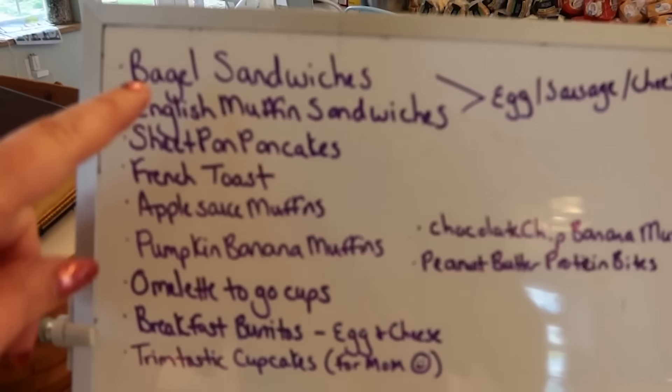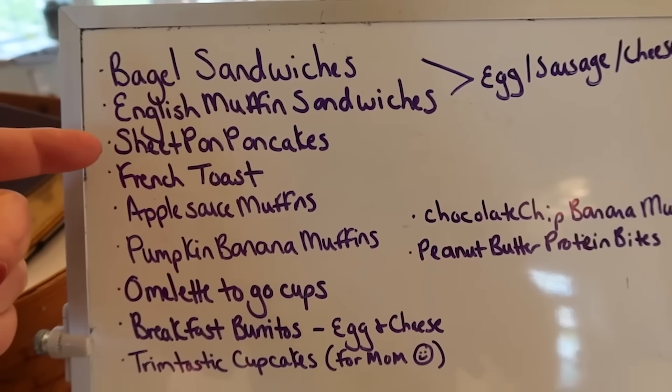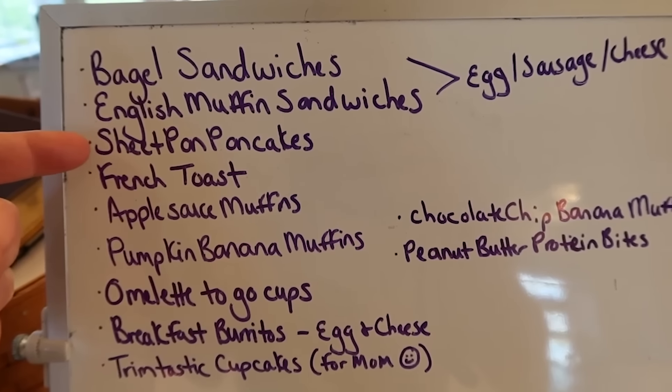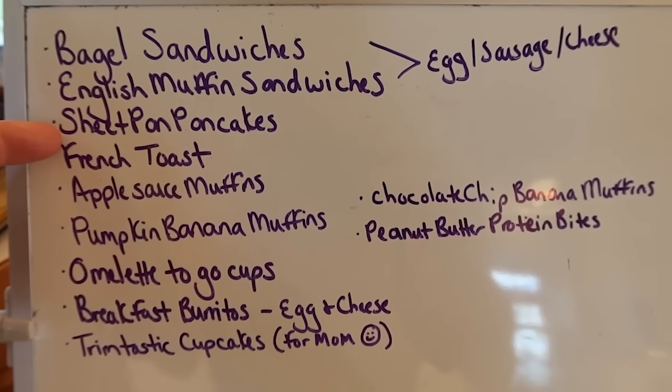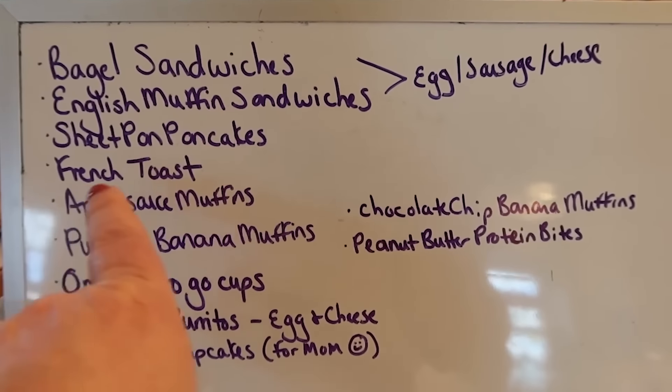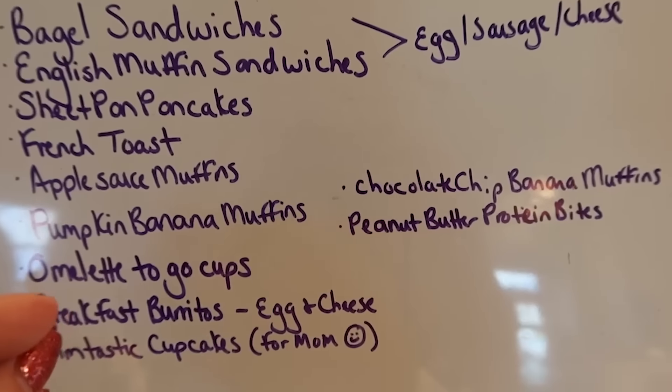Some of these things will be on plan if you're following Trim Healthy Mama — the omelet-to-go cups, the trim-tastic cupcakes, even a portion of the breakfast burritos can be made with the low-carb Mission wraps, and the English muffin sandwiches can be made with Ezekiel English muffins. There are many THM muffins you can make too, but this particular freezer cooking is a little bit of everything — lots of requests from my teens and mama is filling that freezer. We are going to do sheet pan eggs for the bagel and English muffin sandwiches.